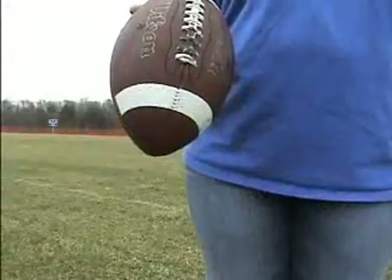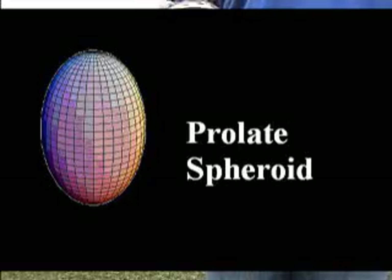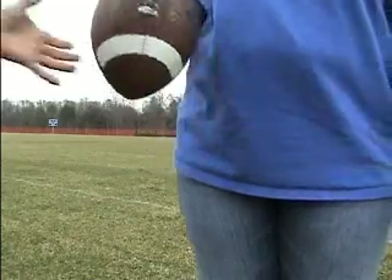Wow! A prolate spheroid! Wow! That's a football!